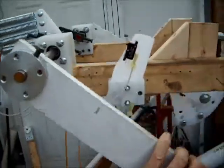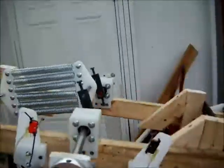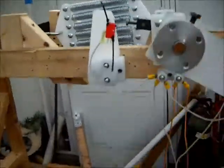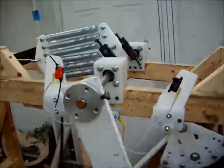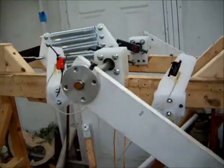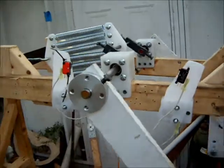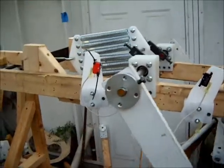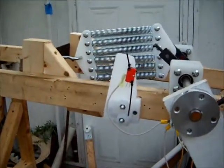The objective is to raise a weight on one side of the seesaw and then just let it free fall until it completes its stroke. And then lift it back up again and then let it free fall.